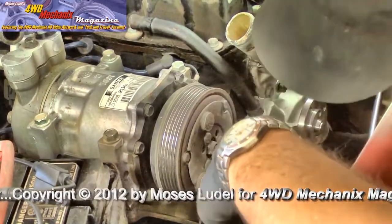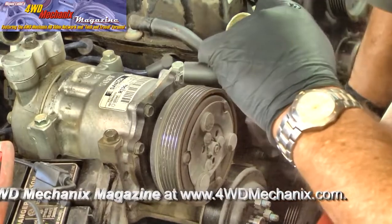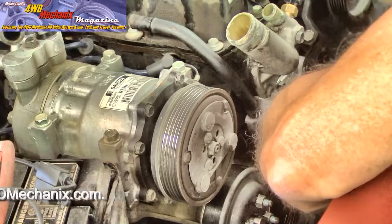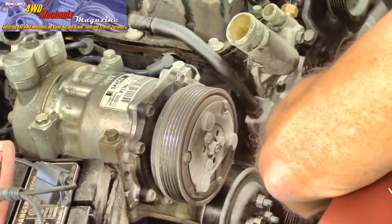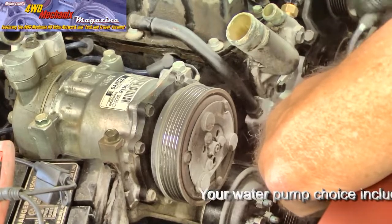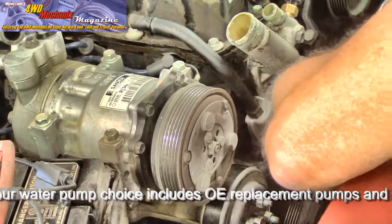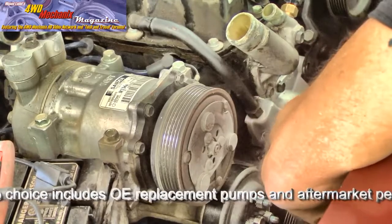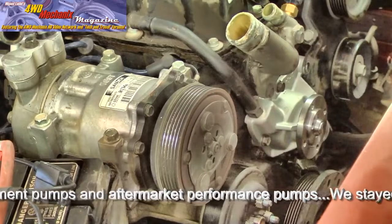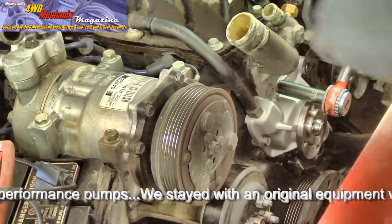I like to tighten the bolts in a cross pattern. Start with the lower bolt and bring it just to snug, then come up to the top — don't make it too tight at this point. Use a quality water pump. Mopar is obviously your first choice, but there are aftermarket sources. Cherokee pumps new are relatively inexpensive — use a quality pump though, as this is not an easy pump to access. Making them snug all the way around before torquing. Using a torque wrench, final torque on these is 22 foot-pounds. I'll bring it up to just below the torque threshold first and cross-tighten.